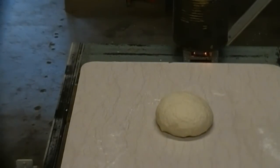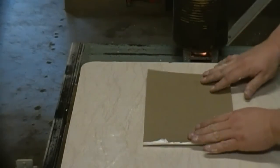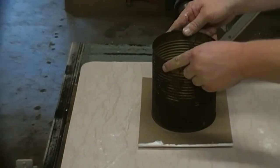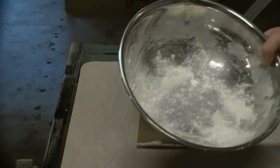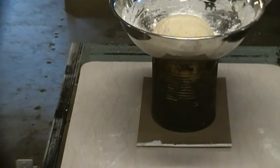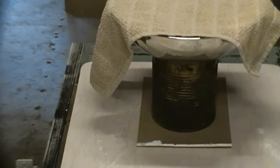I spent a few minutes kneading it and got it the way I like it. Now, that number 10 can full of simmering water — take it off. Take my bread bowl, dust it real good, put my loaf in it, set that on top of the number 10 can, and cover it with a damp rag. I dampened this rag with warm water. There she'll sit. I'm going to let that go for one to two hours — about an hour and a half will probably be when I get back to it.